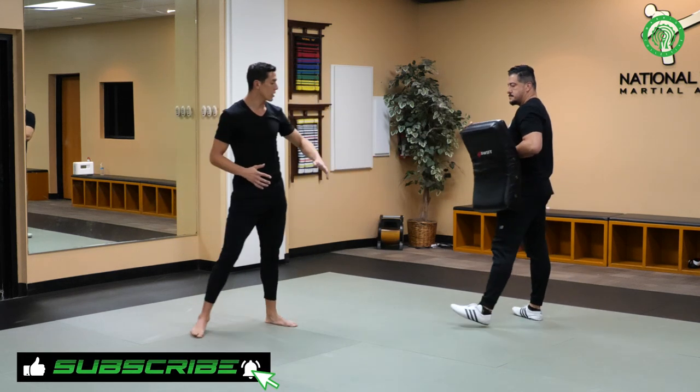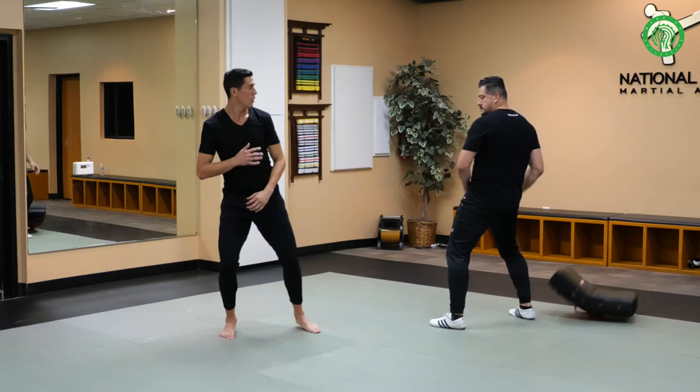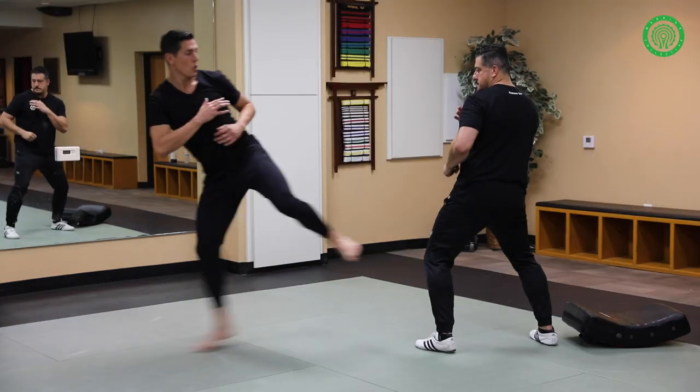The same thing you can do to the body, obviously, or to the knee. You can go from here — boom. One, two.